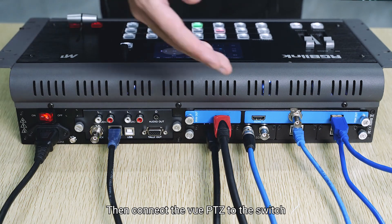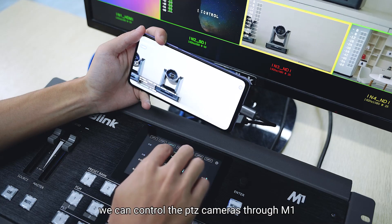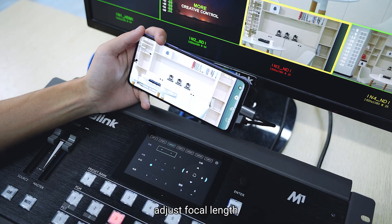Connect the Vue PTZ to the switch and switch to the NDI input. As you can see, we can control the PTZ cameras through M1 — to pan, to tilt, or adjust the focal length.